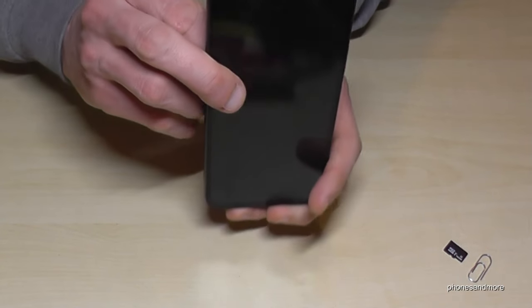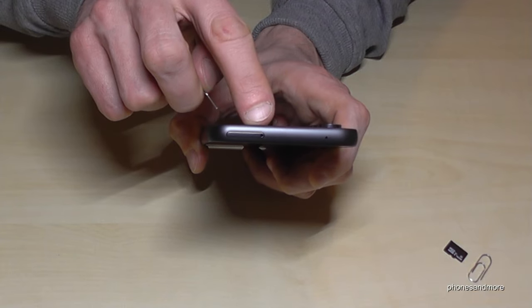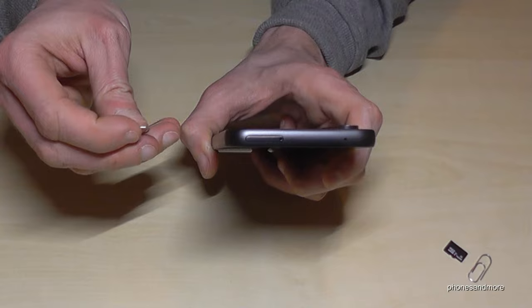If you have the phone like this, you will find on top of the phone the SIM tray, and part of the SIM tray is a small hole. Now you will need the edge of the SIM ejection tool or the paper clip.